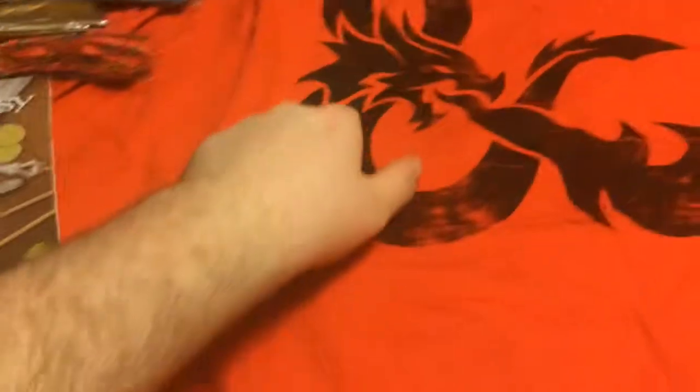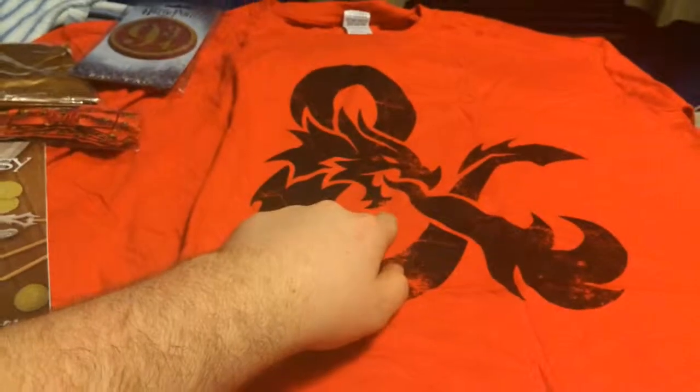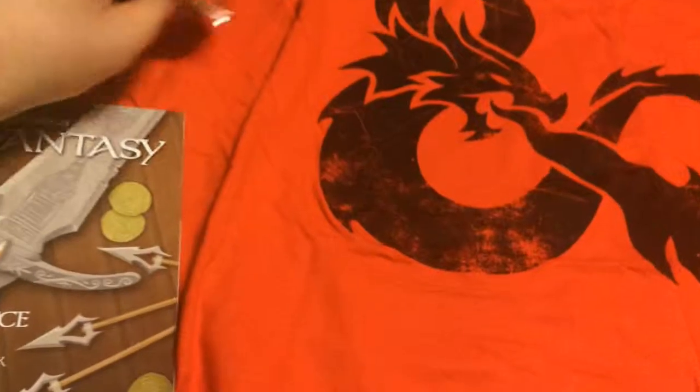I'm going to cut here and put everything together for you guys to take a look at. I also forgot about the shirt — I can't remember what it's from, but I think it's from Dungeons and Dragons; someone told me that but I'm not sure. Here's all the stuff that came with the April 2015 loot crate.